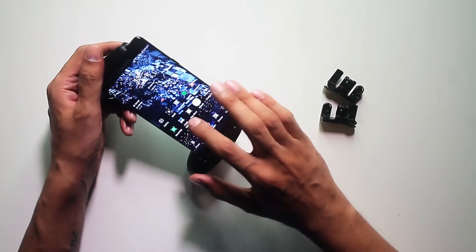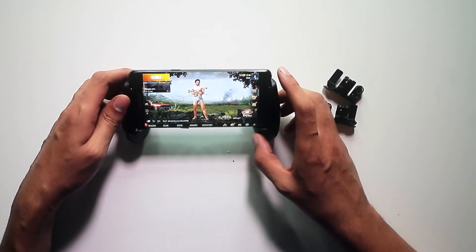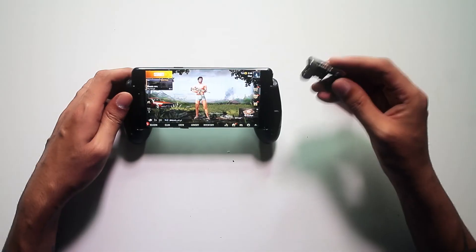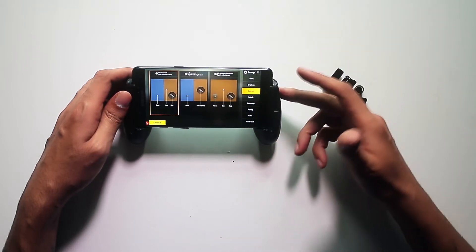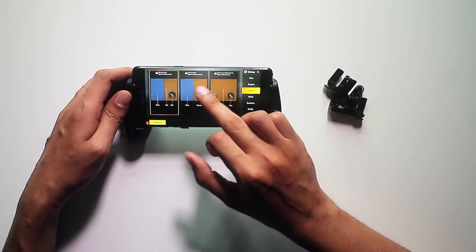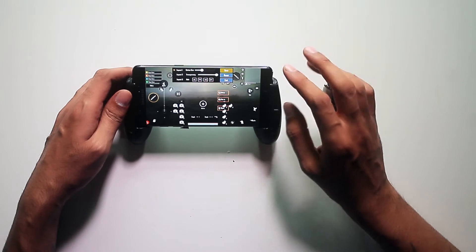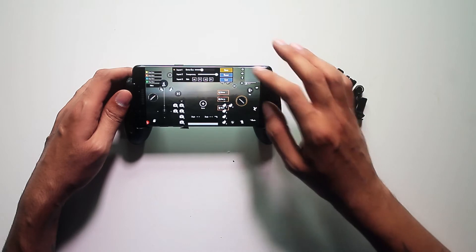Let me open PUBG real quick. Before you apply these triggers, go to Settings and then Controls. In Controls, you have options like fixed button, floating button, and other fixed button — pick whatever your preference is. Then go to Customize. In Customize, you'll have two firing options, one on each side.